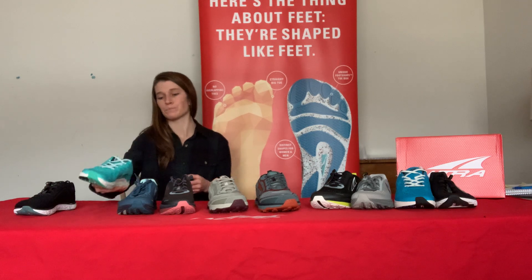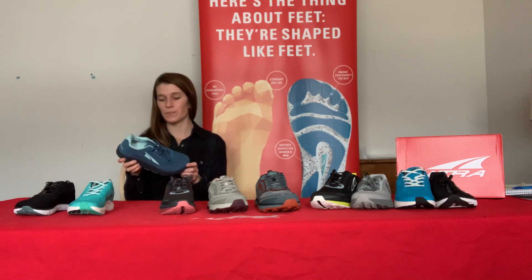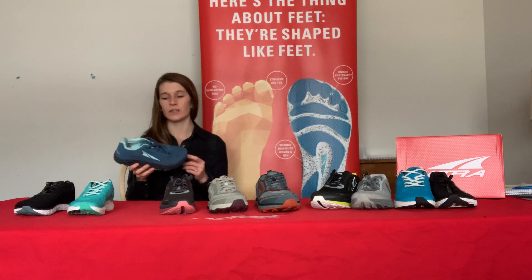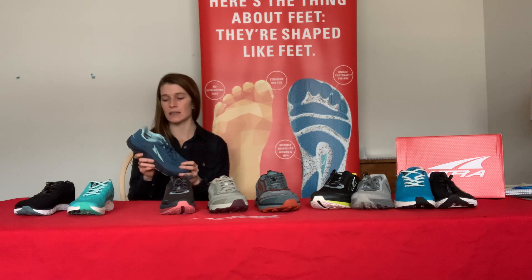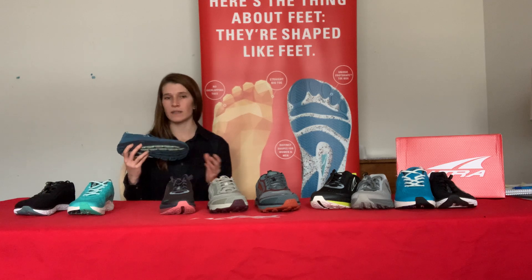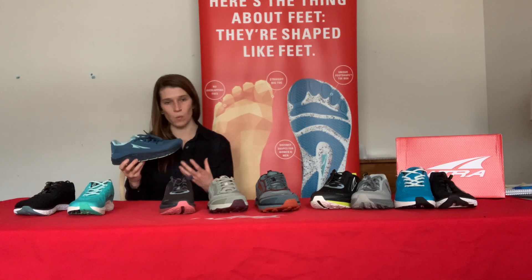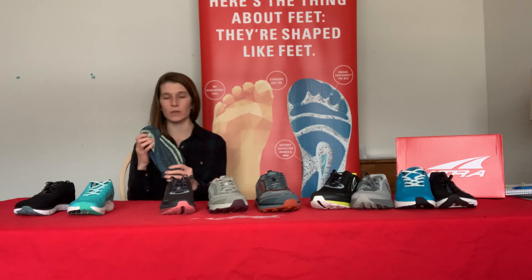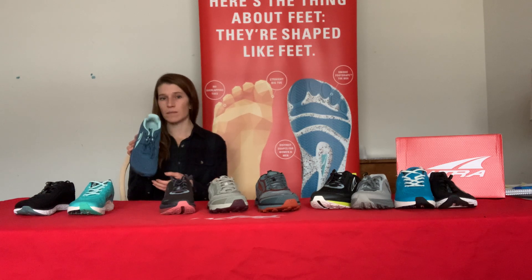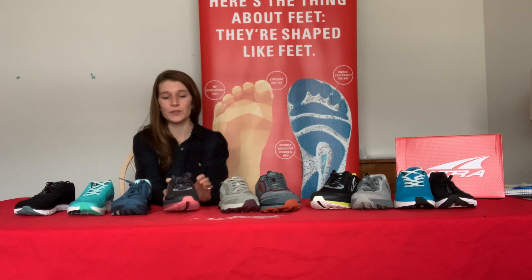Moving up the line, we've got the Torin 4.5 Plush at 28 millimeters of cushion. This is my absolute favorite shoe — I use it for everyday runs and long runs, and I've done 20-plus mile runs in it and it holds up amazingly well. The midsole is called Quantic, named because of its dual nature: very well cushioned but also very lightweight, which is awesome. It features quite a bit of InnerFlex, making it a pretty flexible shoe, and a knit upper that makes it really beautiful and sleek looking.